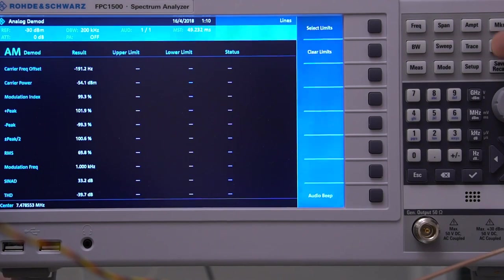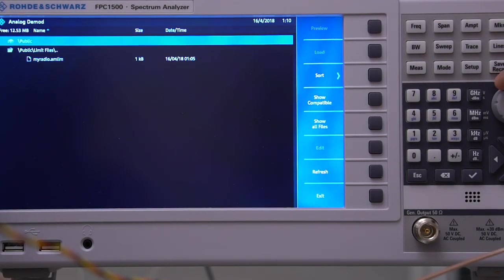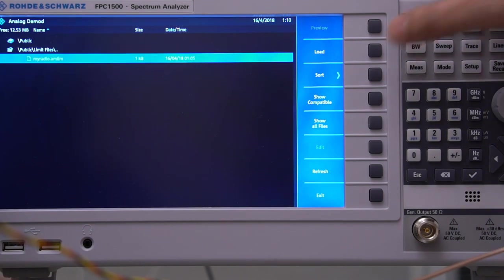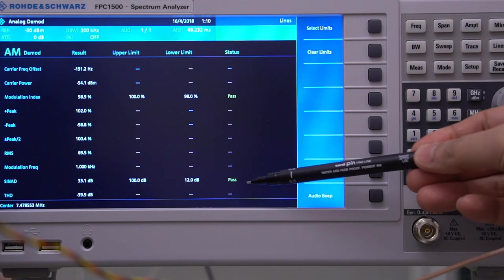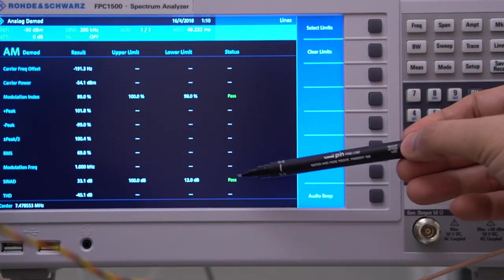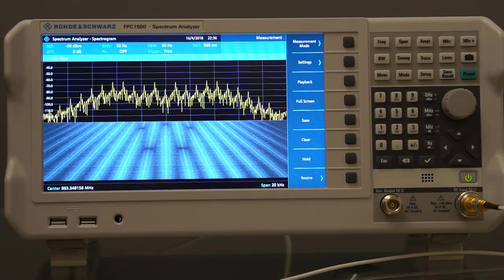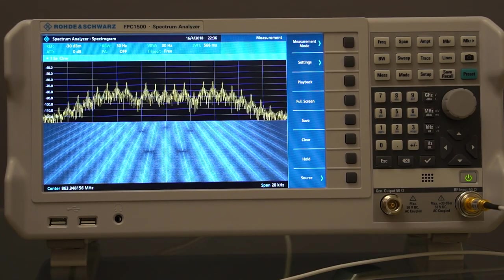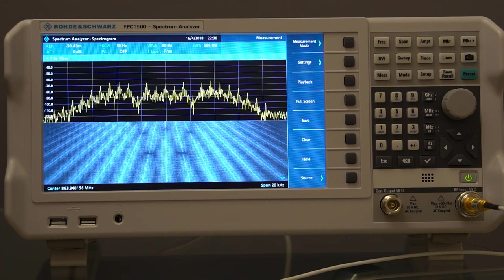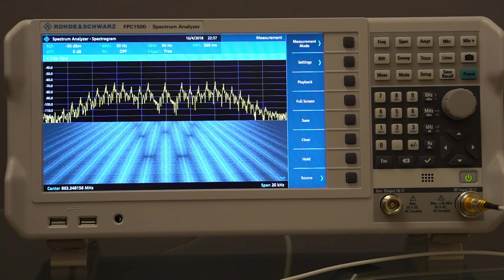10 dB SINAD is about the threshold of intelligibility usually, so you want to be higher than that. I loaded up a configuration file created earlier with Instrument View and used it to get an immediate pass/fail report for the parameters I'd configured. For FM, the spectrogram view was great for seeing the lobes generated at different tones applied to an FM transmitter — the sort of thing that is difficult to visualise without seeing it for real with such a spectrum analyzer.